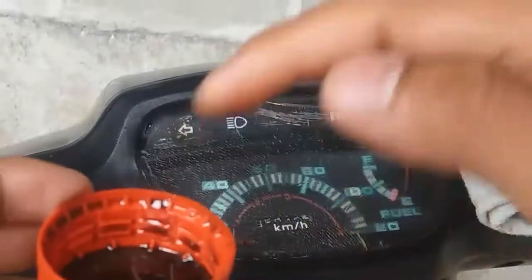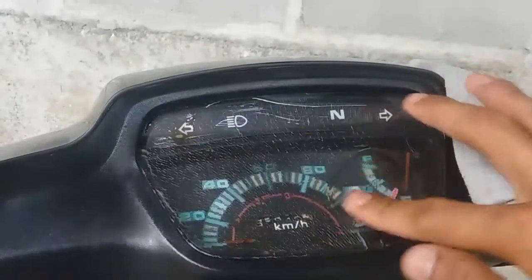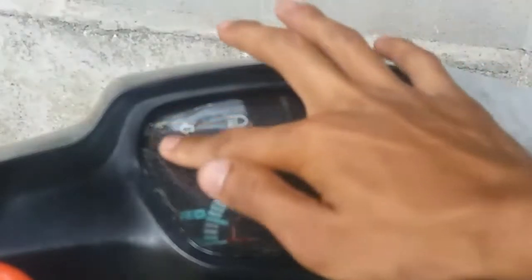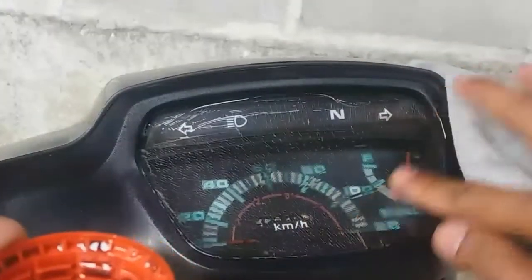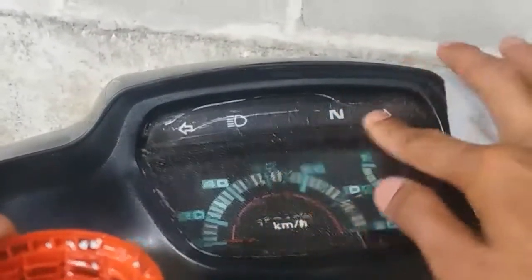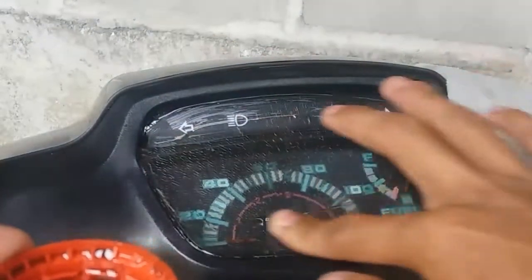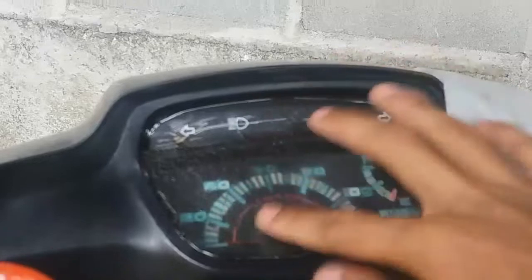Kemudian setelah rata, tinggal menunggu beberapa saat — entah 5 menit, atau 10 menit, atau 1 jam, atau 2 jam, atau 3 jam, atau sehari, atau seminggu pun boleh.